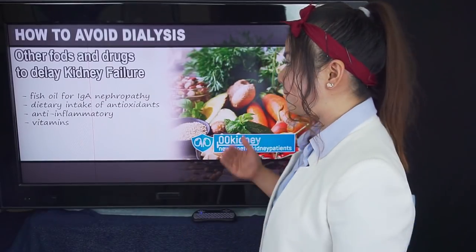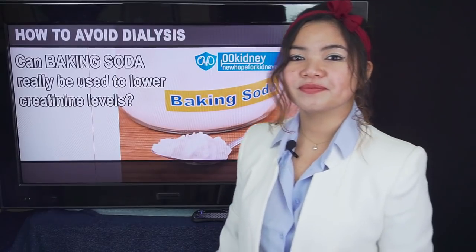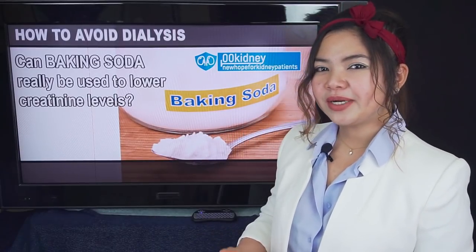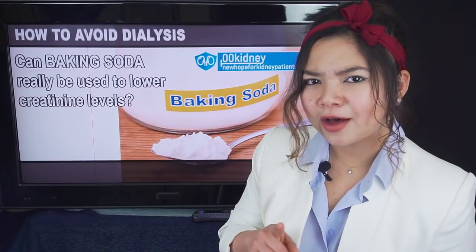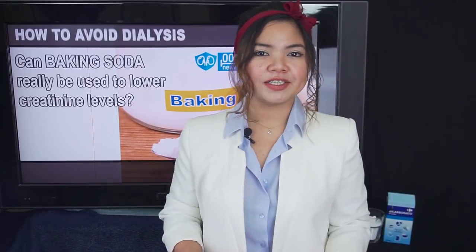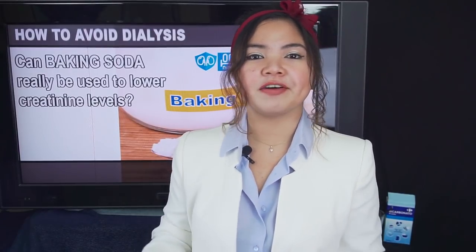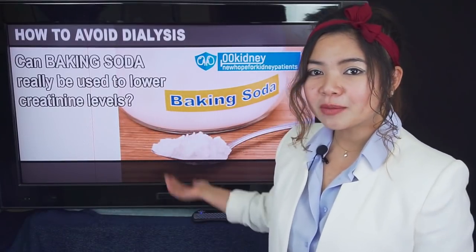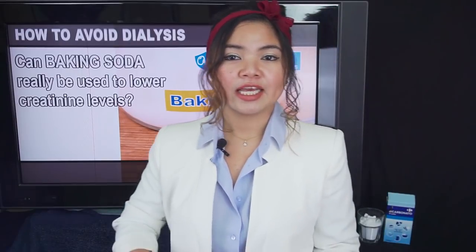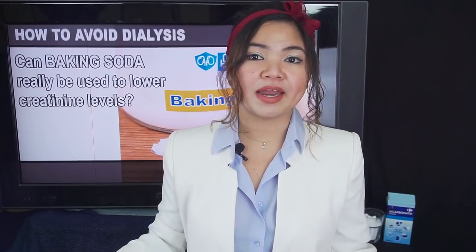There are ongoing researches on other foods and drugs to see their effects on delaying kidney failure, including fish oil for IgA nephropathy. Fish oil may be useful for anyone suffering from kidney disease, but according to recent research, patients with IgA nephropathy may respond very well to it. Dietary intake of antioxidants, anti-inflammatory vitamins and foods may also be very beneficial for anyone suffering from kidney disease. Now, what about baking soda? Can it really be used to lower creatinine levels, and how? This is another interesting question that patients often ask, but that still has never got a simple answer — so I'll give you one today.